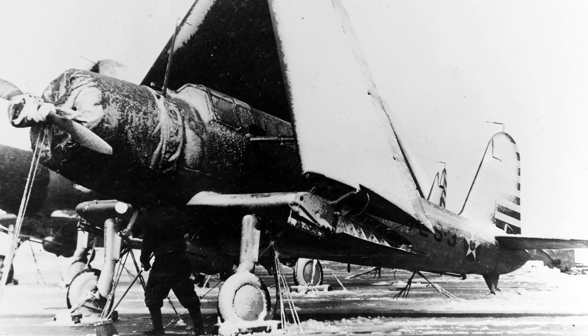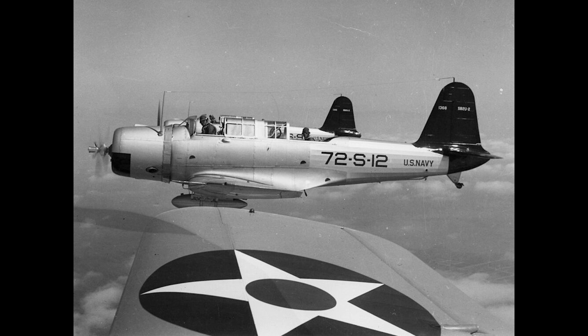The SB2U-2 series soon began rolling off the production line, with 58 being built. It was pretty much the same as the previous version — almost identical in weight and flight performance — but with some upgraded equipment in the cockpit. This model of the aircraft would serve as the basis for export models that would be delivered to France in 1939, designated the V-156.